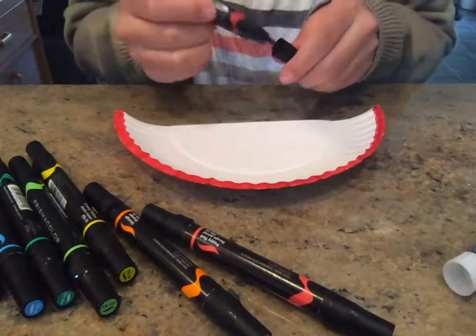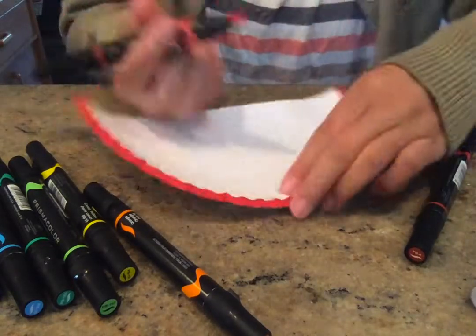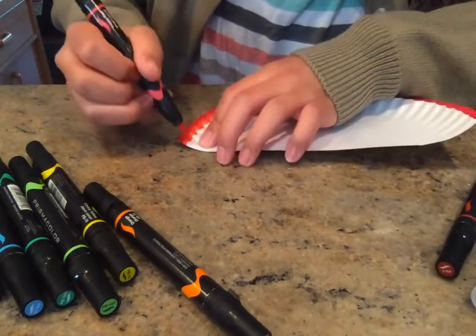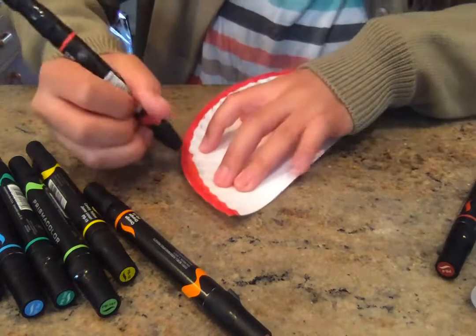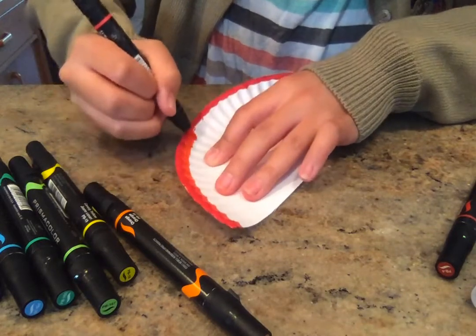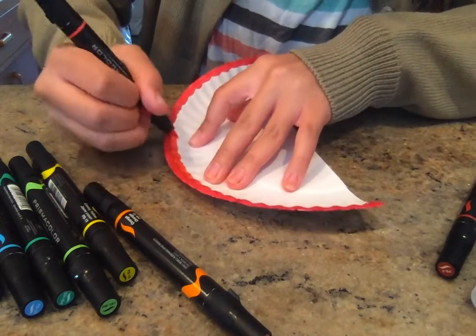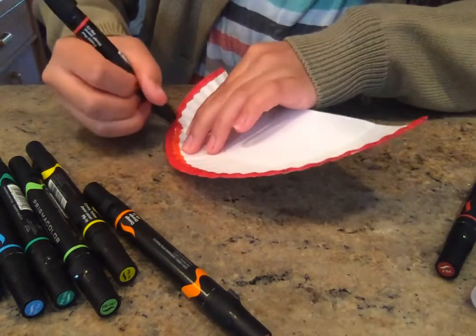So we got red. I'm going to do red, orange, because I'm going to use as many colors as I want. You can use however many you want, but remember, keep it in order of your rainbow: red, orange, yellow, green, blue, purple. That is the spectrum of light.